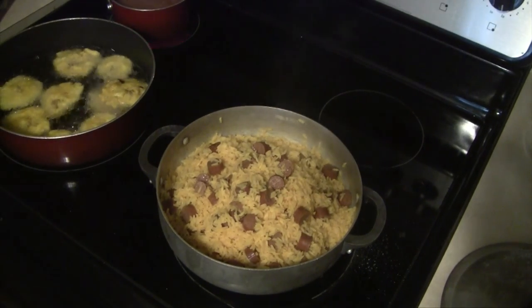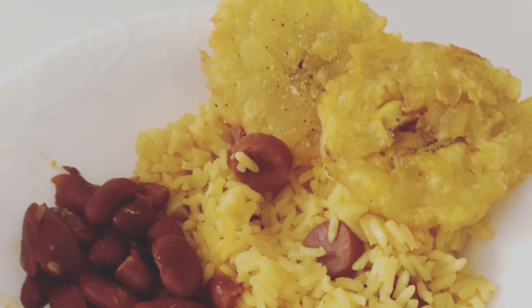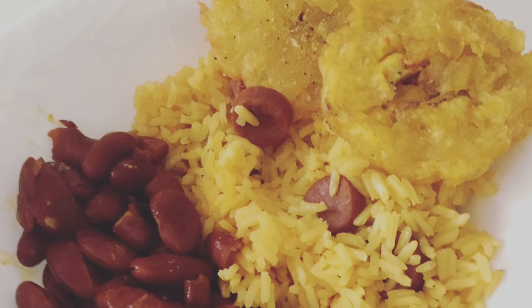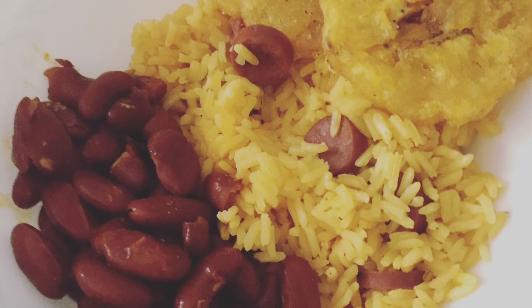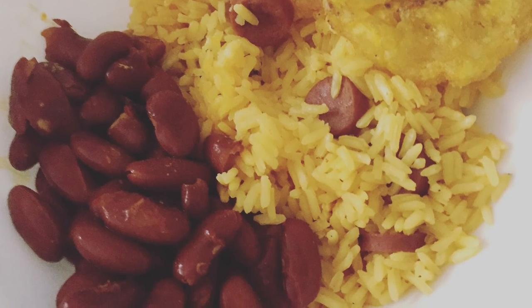Here is our finished meal — all done, tender, and ready to eat. I like to serve this rice with some cooked red kidney beans and some tostones. If you're interested in seeing a recipe video for tostones, let me know in the comment section down below. If you try this recipe out, definitely let me know how it turns out. I hope you guys enjoyed, and I will talk to you guys in my next video — thanks for watching, bye!